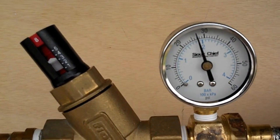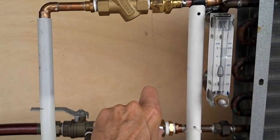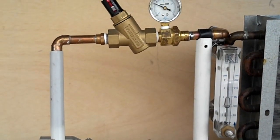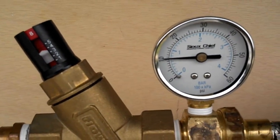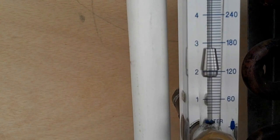Differential pressure is about 28 pounds, and I'm going to reduce the pressure. We've reduced the pressure across the valve to 10 pounds, and you can see we're still extremely stable at 2 gallons a minute.